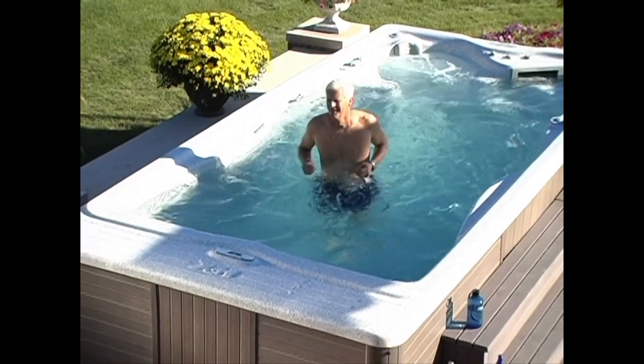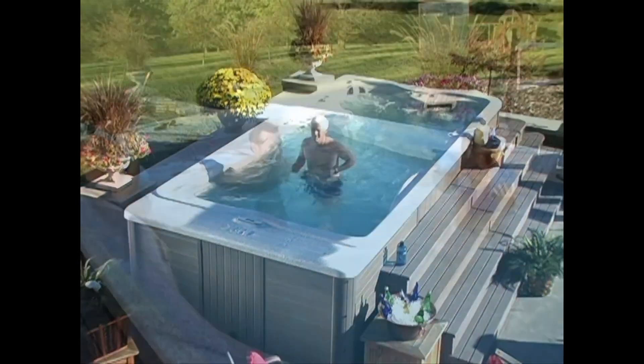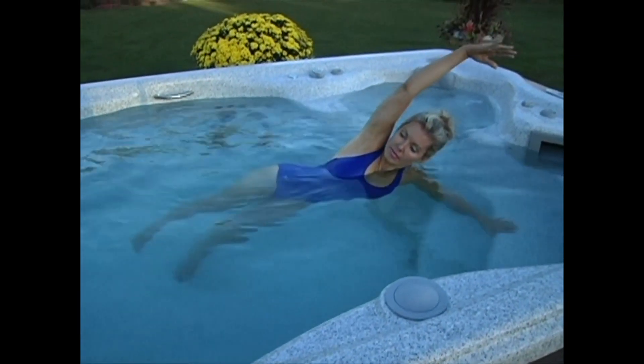Aquatic exercise has been proven to be one of the most body-friendly, fat-burning and efficient ways to get in shape. Whether your goal is to improve your flexibility, balance, coordination or level of fitness, this program is for you. Before we get started, let's go over a few important things.